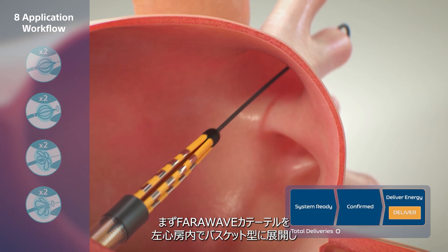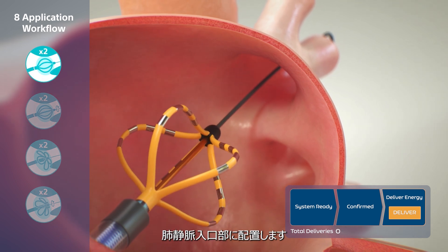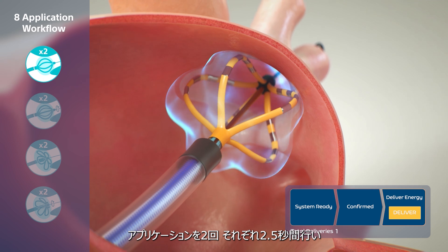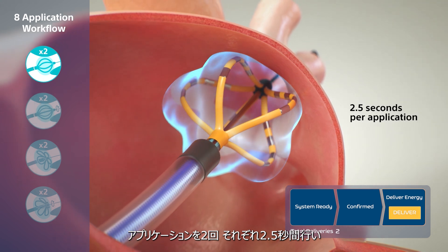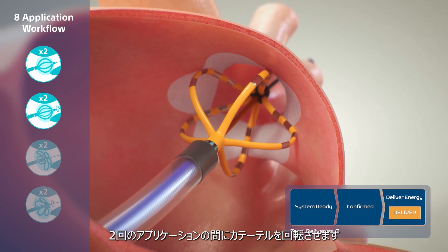The Farawave catheter is first deployed to basket configuration in the left atrium and positioned in the ostium. Two paired pulsed field applications are performed, each 2.5 seconds in duration, rotating the catheter between paired applications.